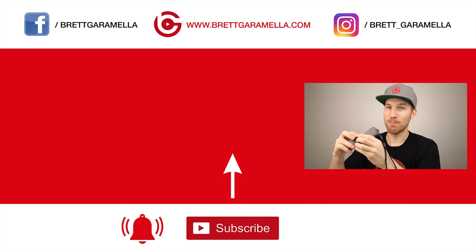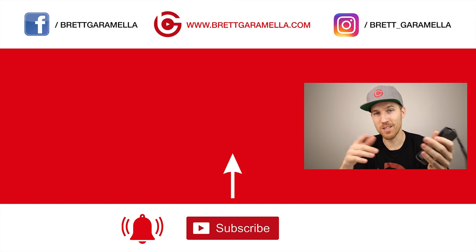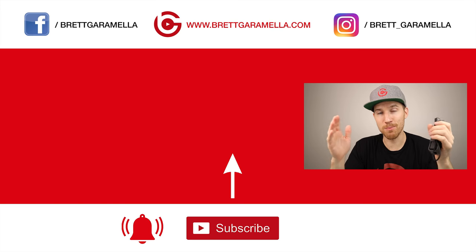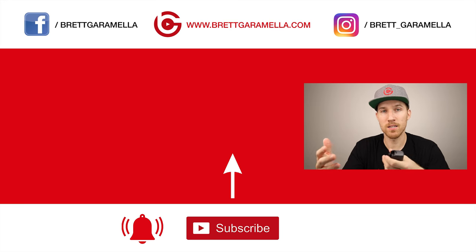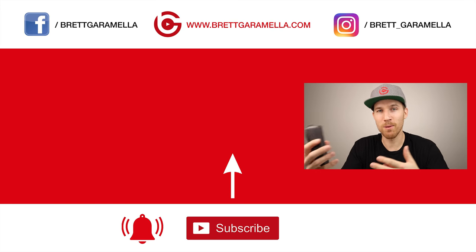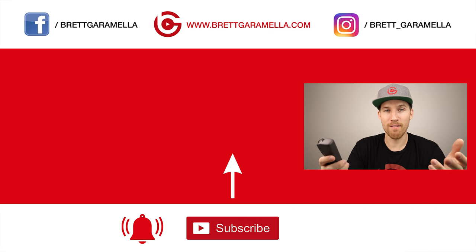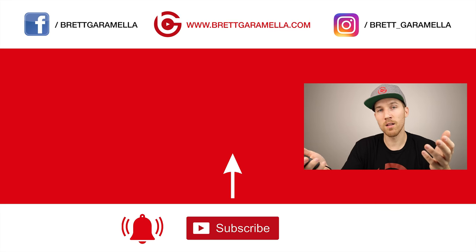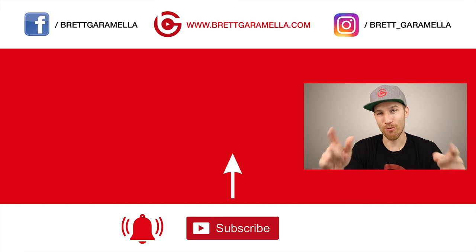Please subscribe to my channel to get all the latest videos when I release them. My channel has been growing and I appreciate your support, positive comments, and sharing of ideas — that's what YouTube is really about: helping each other out and being entertained. I've learned a lot from you guys and I hope you've learned something from me. Press the like button and leave any other questions in the comments below.